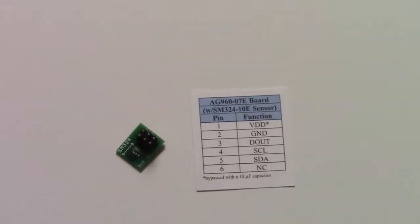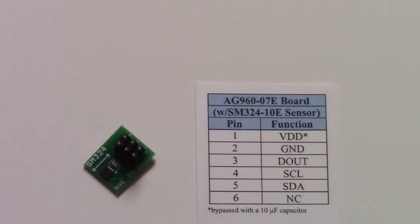The I2C sensors use four wires: 3.3V power, ground, and two I2C pins.